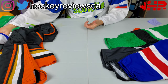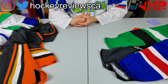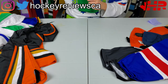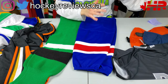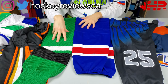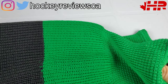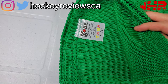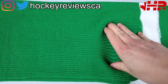Jerseys Made Easy sent me a bunch of jerseys, socks, and logos, so today we're talking about socks. There are different types of socks on their website. The main ones are knit — there are two levels of knit. There's the stock knit pattern, and I believe the knit ones are made by Kobe. The knit socks are $14 and the custom ones are $17 — I'll overlay if that's wrong — so you can get a custom design if their stock ones don't work for you.